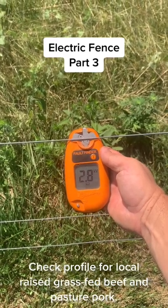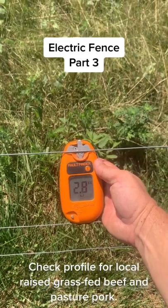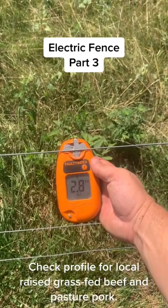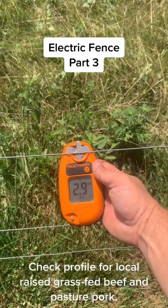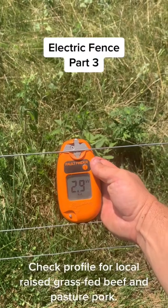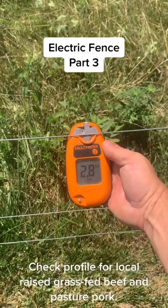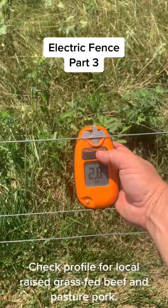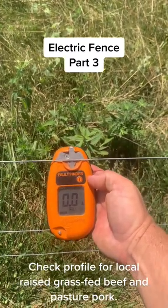But don't worry — even though the volts are high, the current or the amperage is very low. I'm not going to touch it right here, but I've been shocked many, many times. It's not comfortable, but it does no harm. So that's about the right voltage for this fence in particular. But if it would be low, what I would do is hit this button here and it goes to the amperage mode — and here it's showing amperage mode.